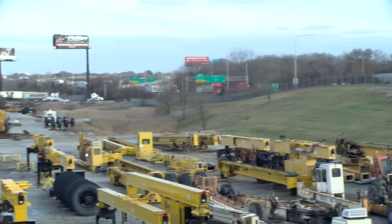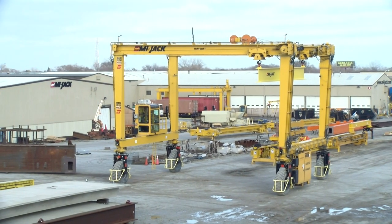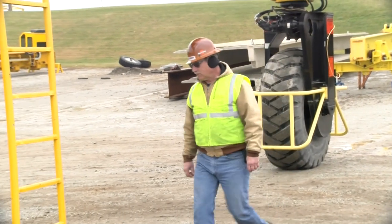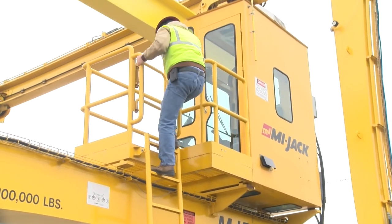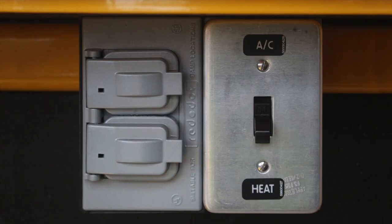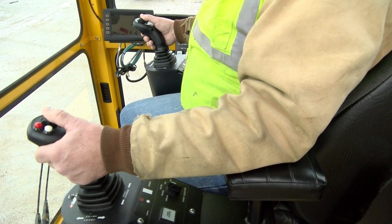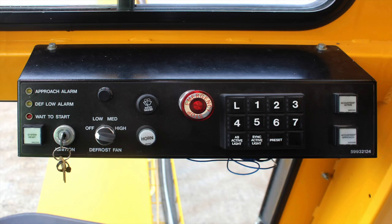Let's now go over the Travel Lift HD Series operator controls and their use. It's important to remember that the location, purpose, and function of each control, gauge, and switch for the specific model crane you will be operating is detailed in your operator's manual. Good operating habits should be practiced from the start. Before starting the engine, complete your pre-operational walk-around of the machine. Once you are in the cab, fasten the seat belt if equipped. The operator controls include two multi-axis joystick controls with multiple functions, an HMI screen for monitoring crane function operation and controlling certain functions, and an instrumentation panel.